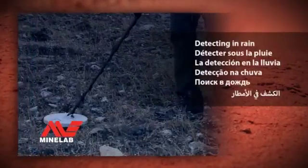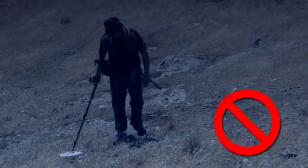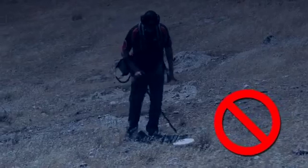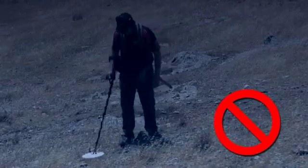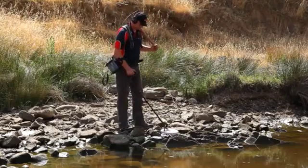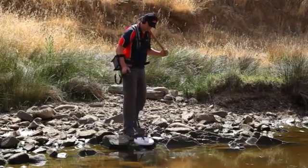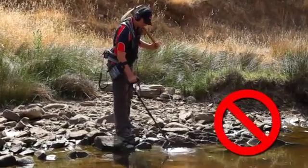Detecting in rain. Do not use your detector in rain as water may enter the control box and coil and cause permanent damage. GPX, Eureka and the XTERRA 705 gold pack coil should never be submerged underwater, even in shallow puddles.